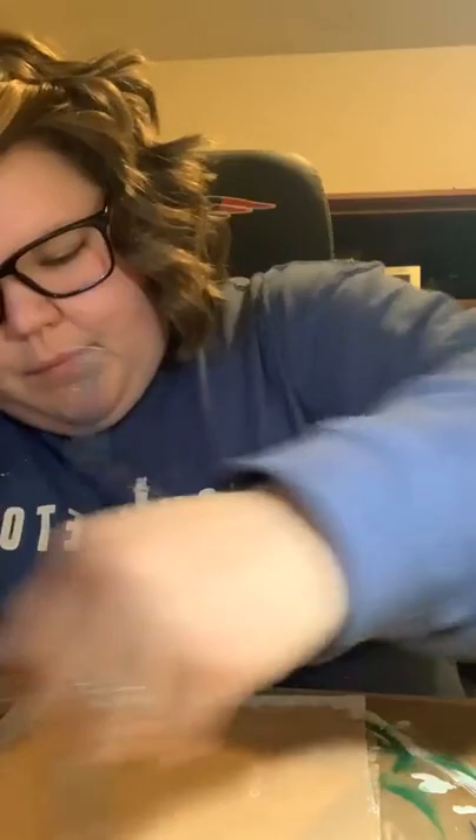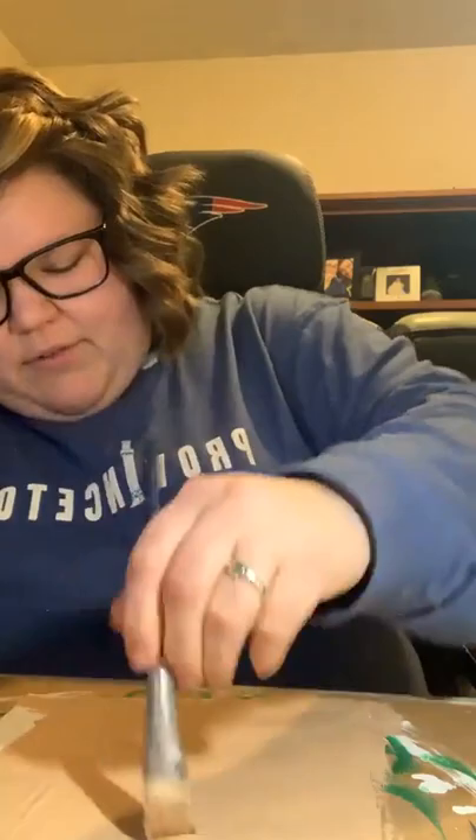This is going to be nice and easy, guys - just painting our background. We had a ton of errands to run right when I got home from work today, so I got home and I'm like, I am not going to have time to make dinner. It's just not going to be a thing tonight. And I didn't want to stress because I really wanted to go live with everybody.